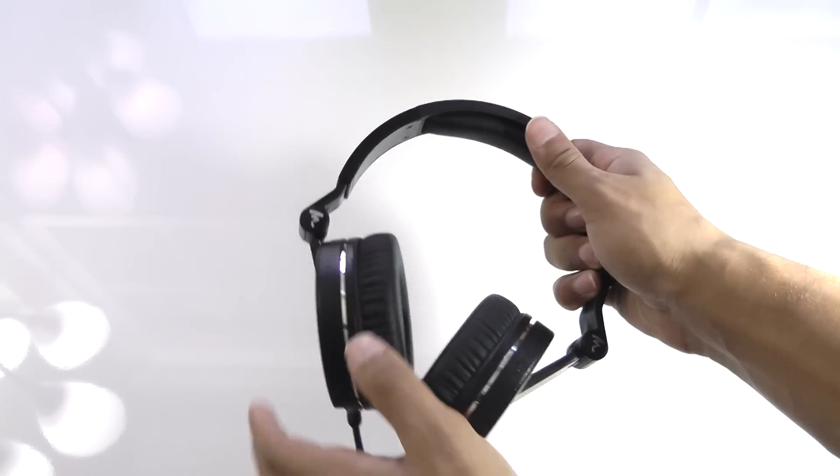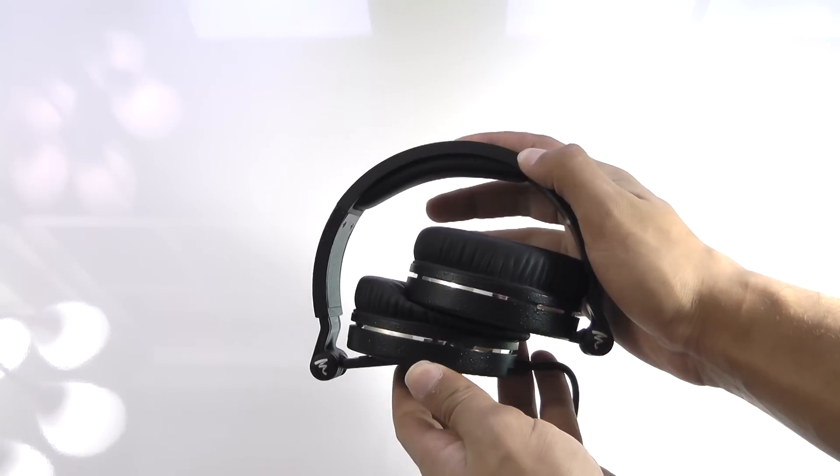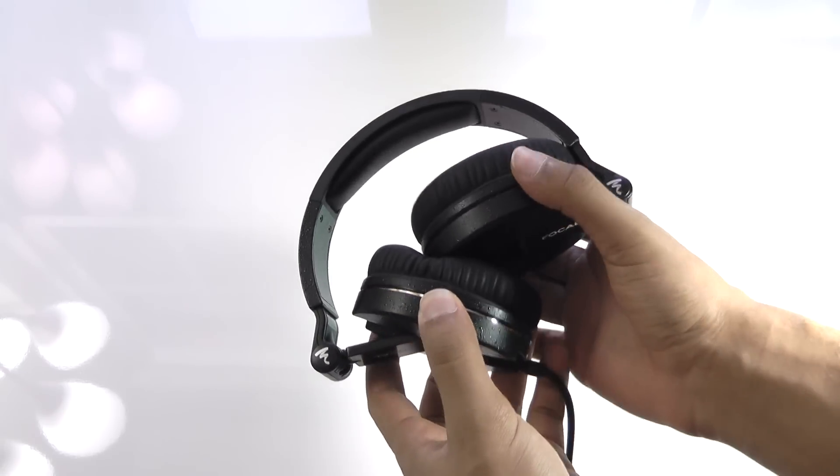If you're looking for something with a neutral presentation for work, these will be great. Another great use I found for these headphones is if you're a gamer — these will provide excellent sound quality while being very comfortable.